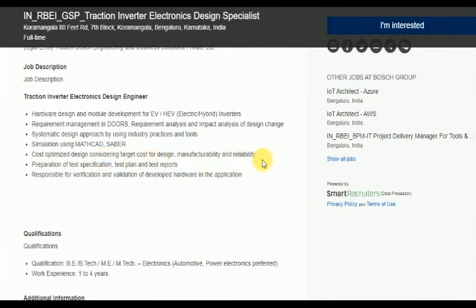Manufacturability and Reliability. If you have the noted details in your resume, you will be ready for this position.